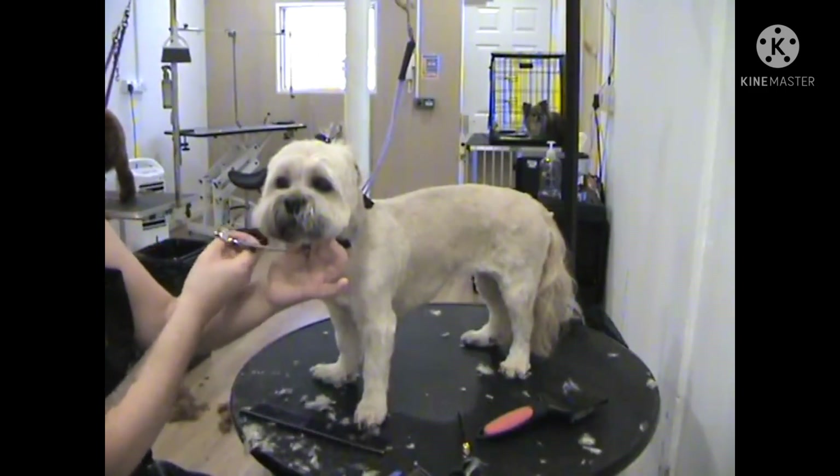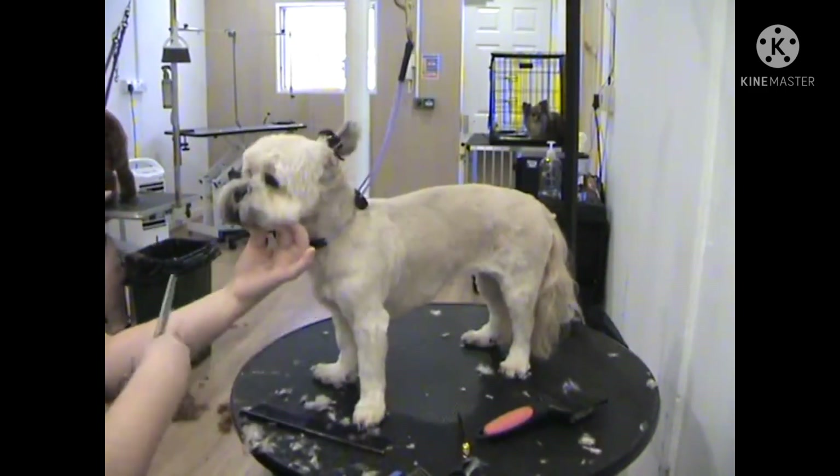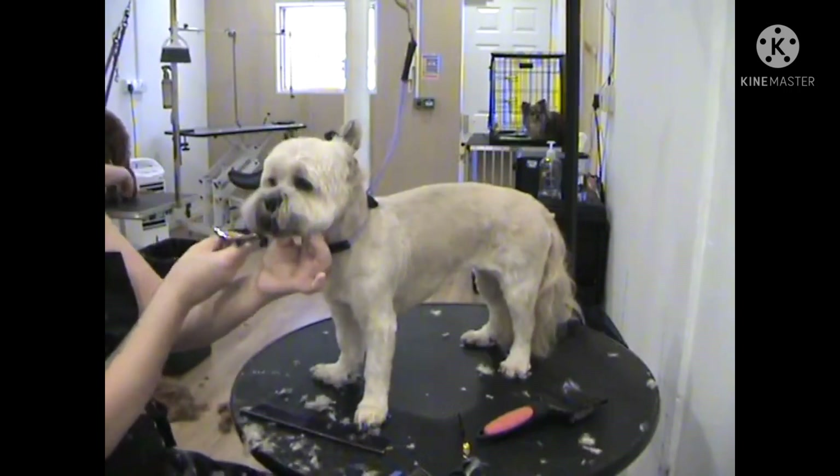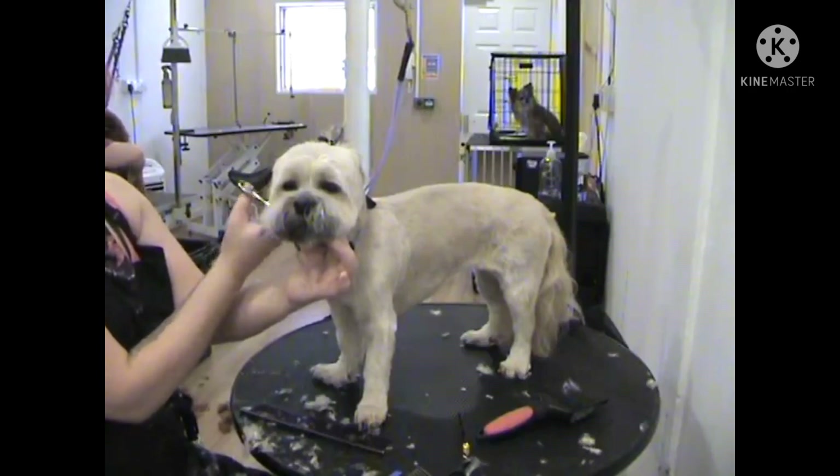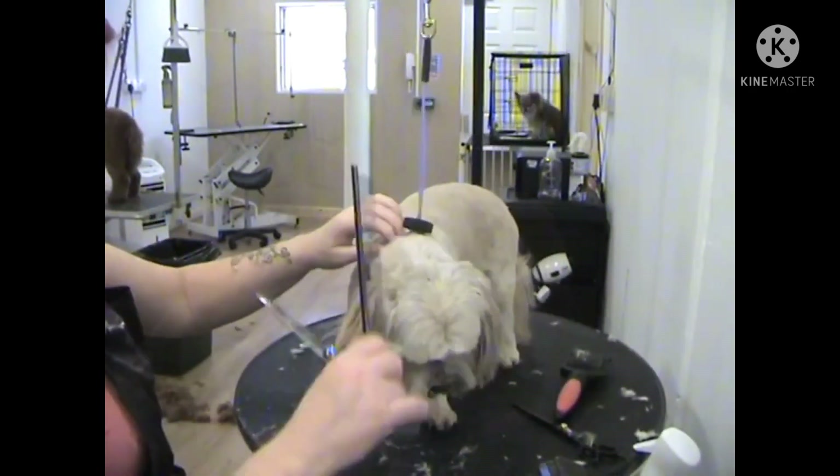Now I will just comb out the chin area using my chunkers or straight scissors and then cut straight across the bottom of the jawline to join both sides together, so it is a nice straight line underneath.